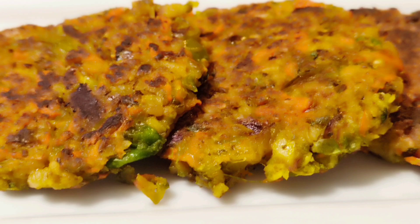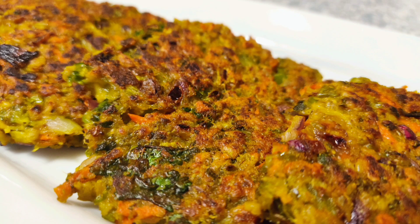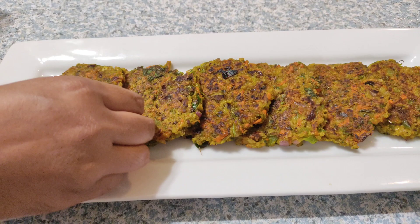Hey guys, welcome back! Today I am sharing a very healthy instant gluten-free breakfast recipe for all ages. This is the best winter recipe for weight loss, or for those suffering with diabetes, PCOS, or any health issues.